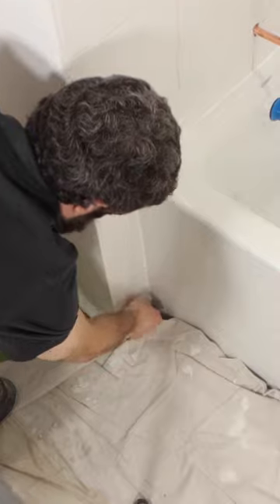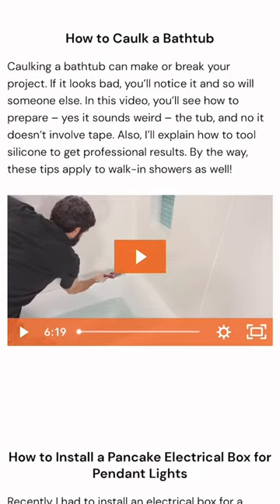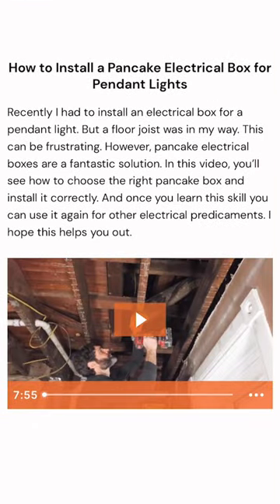In the end, what you'll find is you have a really nice tight silicone joint between the tile and the tub. Now if you're doing a bathroom remodel like this and you need help, join our platinum membership where you'll be able to watch this full tutorial and many more over at HomeRepairTutor.com.